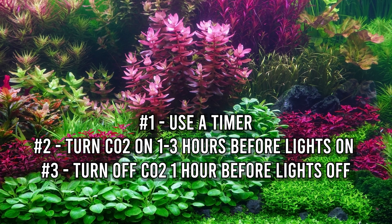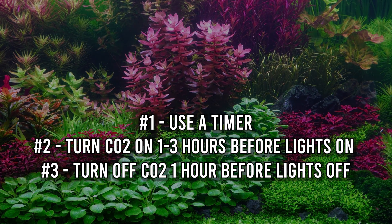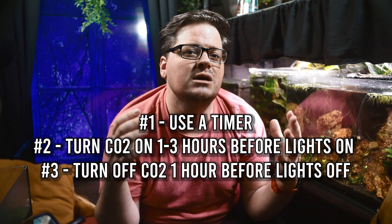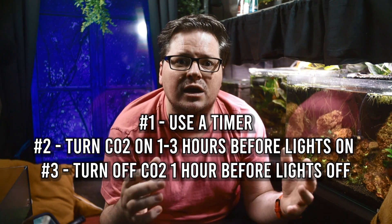And finally, turn off CO2 an hour before lights out to prevent CO2 buildup overnight. Using a timer ensures that CO2 levels are consistently optimal, which is key to healthy, thriving aquariums.